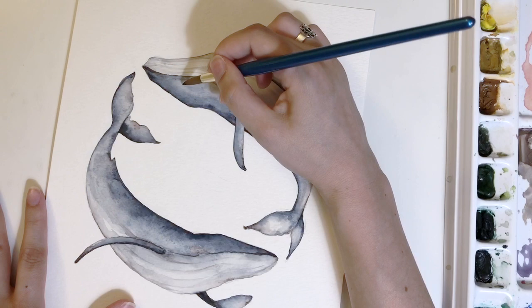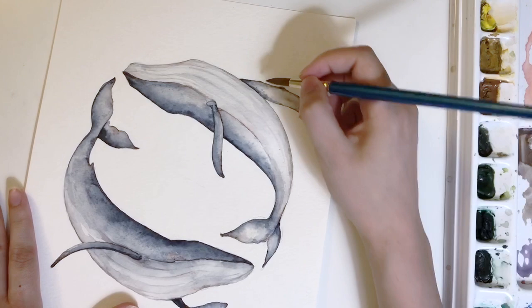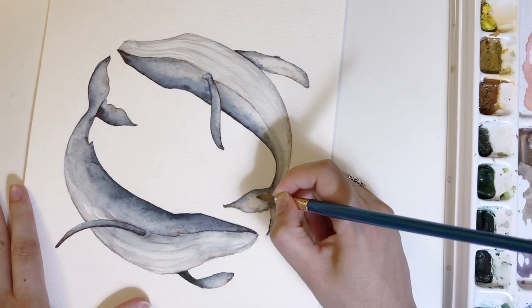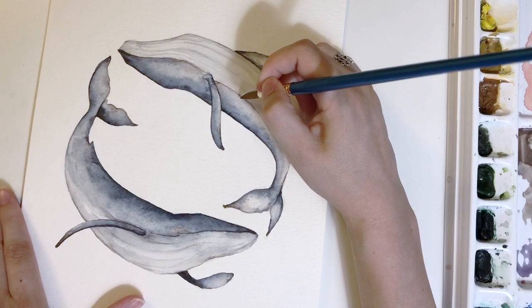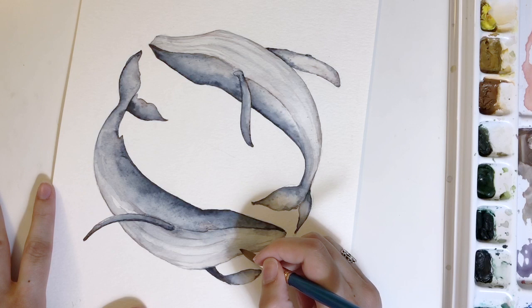I'm adding the freckles mostly to the back of this whale, and on the lower one I added them mostly to the belly, making sure they're also in the fins and tail fins. I really feel like that made the piece. I'm going to zoom in and I hope you'll love the result as much as I did.